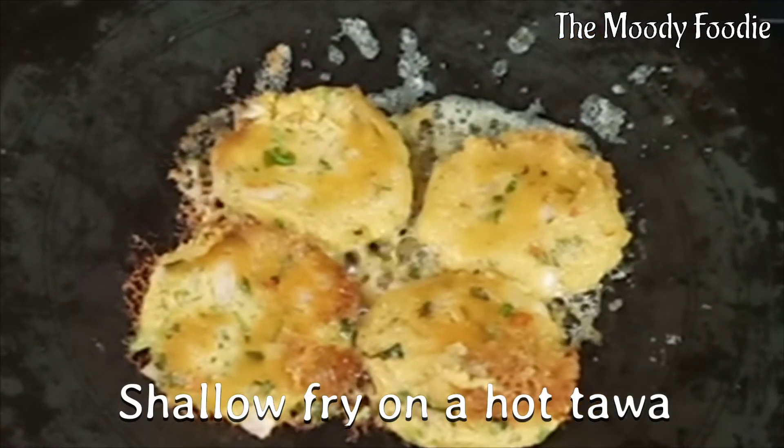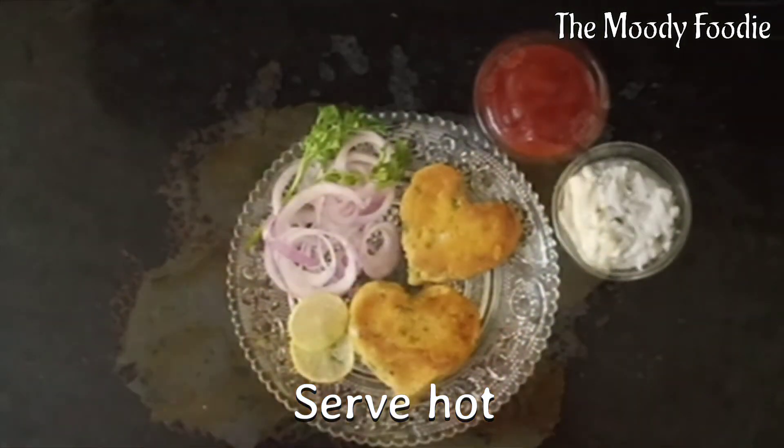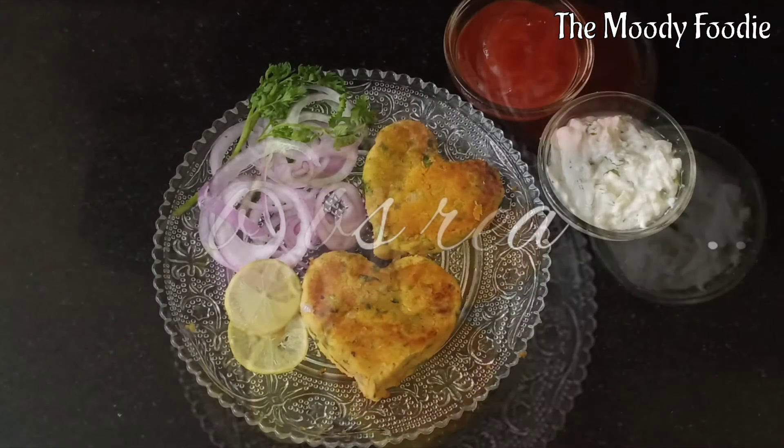Shallow fry on a hot tawa and drizzle some oil on the sides. They should be crisp and brown from the outside. Now serve them hot — the kebabs are ready.